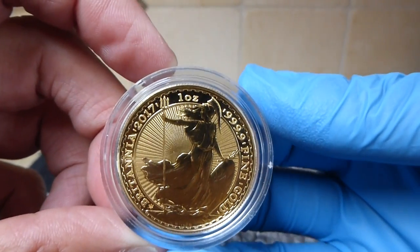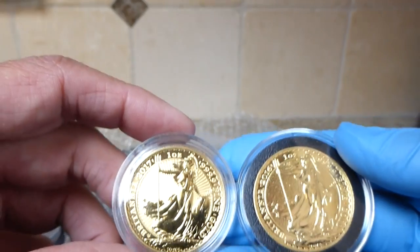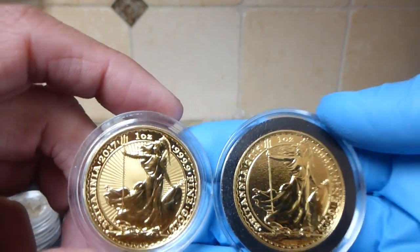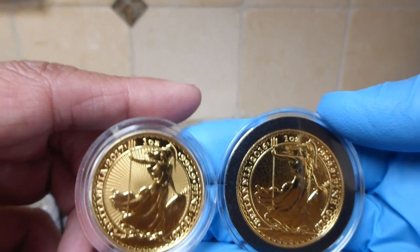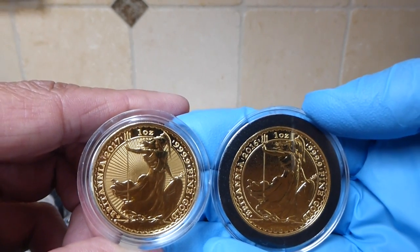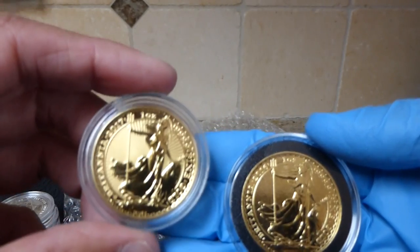I originally wasn't going to buy one of these because I already have a 2016 Britannia. But because of the limited mintage I thought it may be worthwhile to pick up, because if anyone's noticed about the lower mintage for government coins, they do carry higher premiums. For instance, the gold libertades are very low mintage and the resale prices for those are pretty high. So hopefully this one will do as well, because there's only 7,000 mintage.